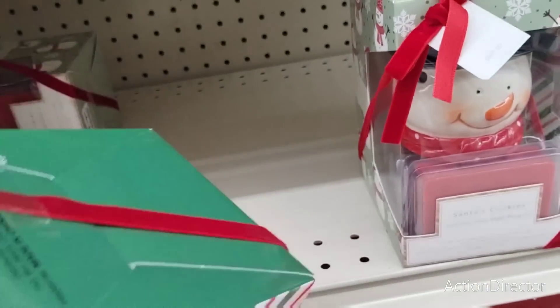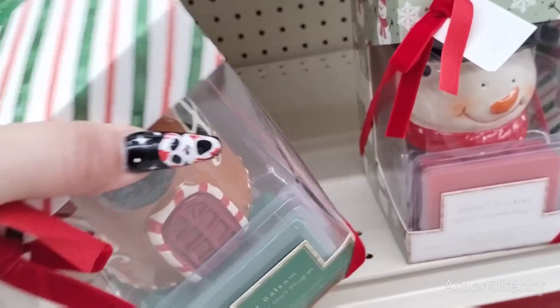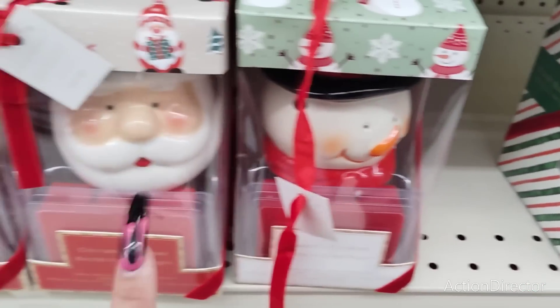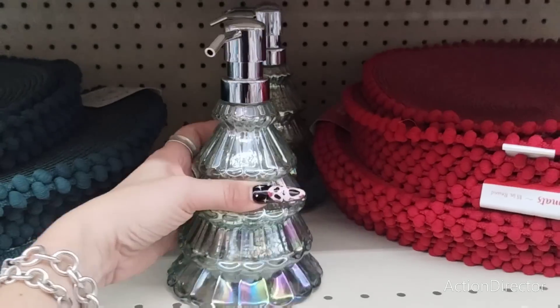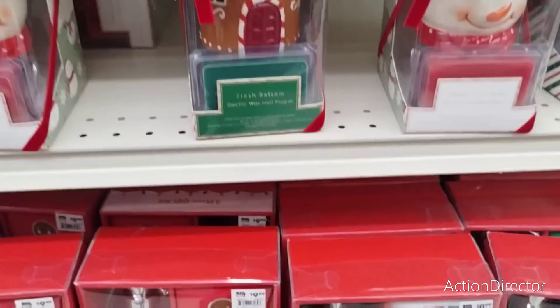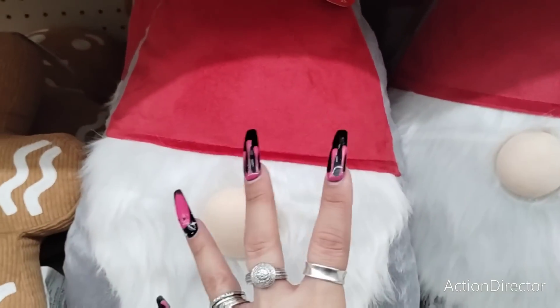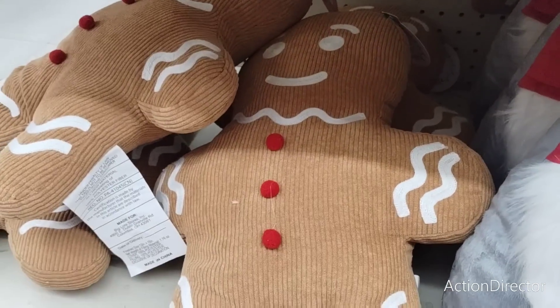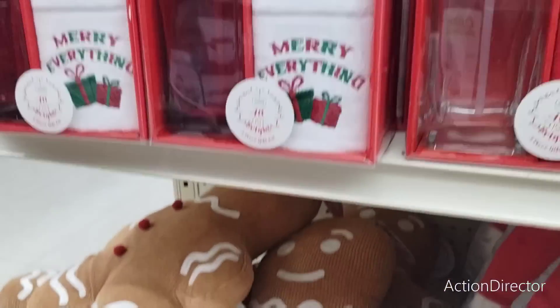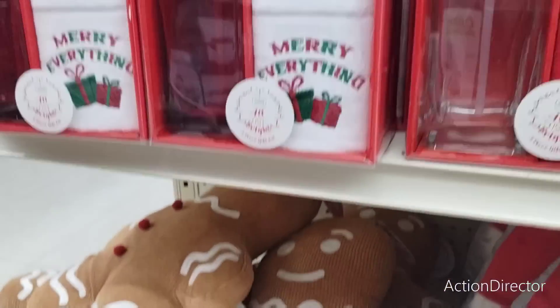They also have the little tin mailbox on the pedestal — Winter Wonderland, $24.99. And they also still have the Grinch — he does plug in. I would try and come on Black Friday, which is this Friday for Big Lots. $39.99 — get him if you really want him.